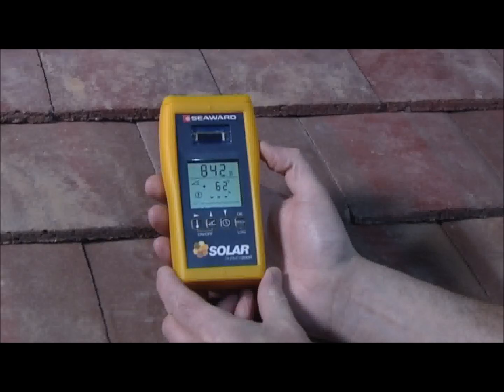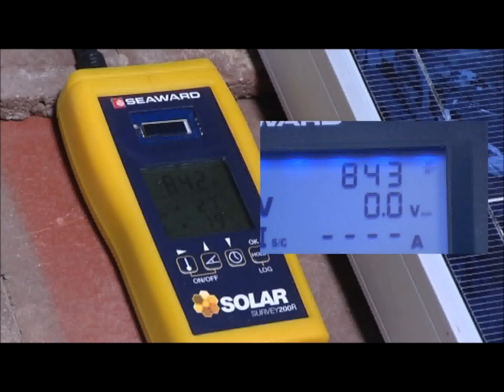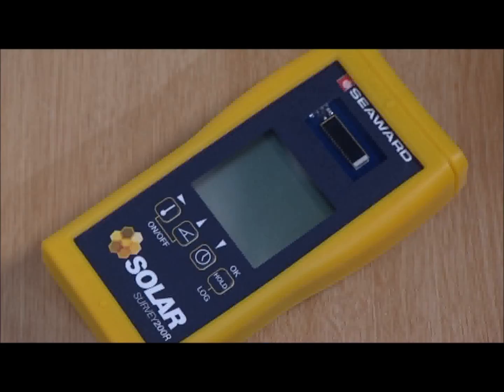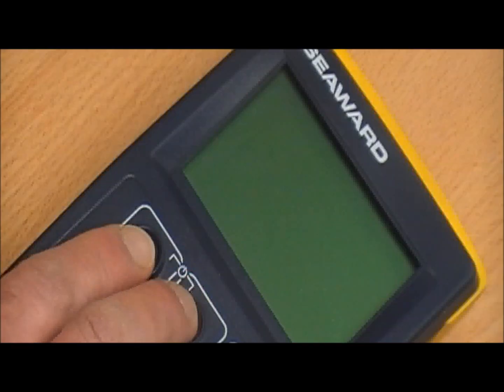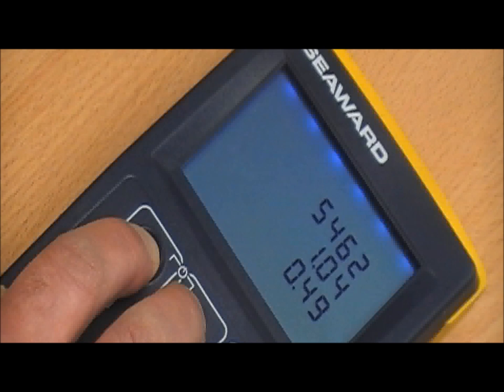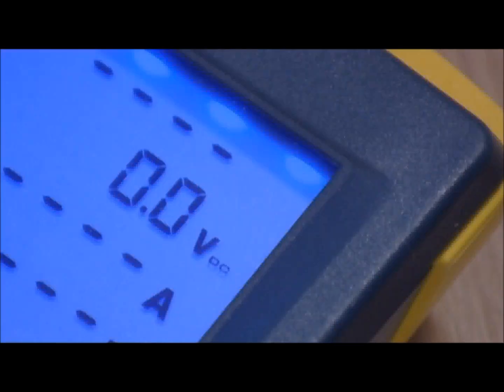First, pair the Survey 200R and the PV150 units. This allows us to view real-time irradiance readings on the PV150, and display and store irradiance and temperature measurements alongside our corresponding electrical test results. To pair the instruments, press and hold the on-off keys on the Survey 200R. On the PV150, press and hold the RPE and auto keys. When the PV150 has successfully paired, it will beep and display the serial number of the Survey 200R. The PV150 is now paired and ready to display irradiance data from the Survey 200R.